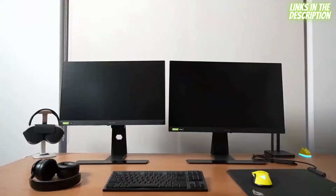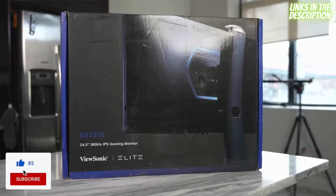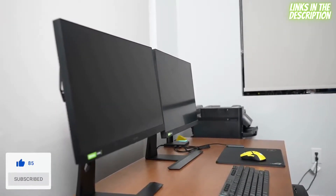I really wanted to showcase these two gaming monitors from ViewSonic, and I also want to give a big shout out to ViewSonic for partnering with us to showcase these two elite gaming monitors, part of the Elite Gaming Series.